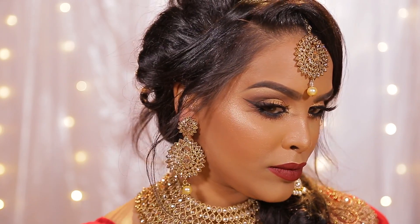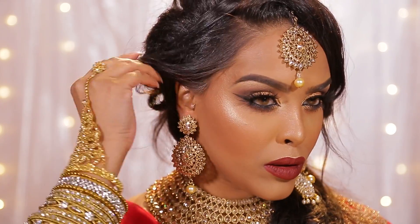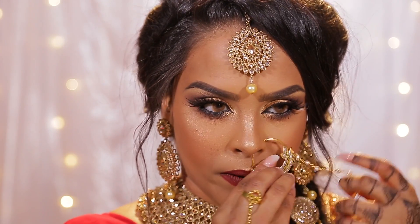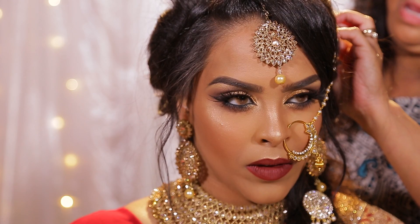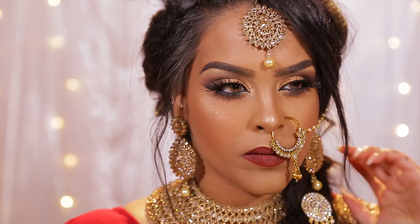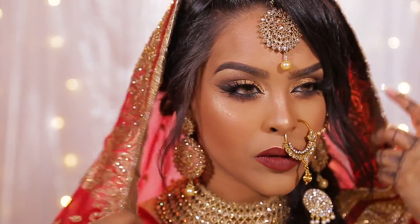I'm then going to pop on my earrings from this beautiful set that I got in Southall — they are stunning. Let me know what you think of this set down below. I'm also going to put on my nose ring, which was absolutely difficult — I don't know how to put them on, they keep slipping off! I had to get my mom to help me, but once we gripped it into place we got everything on. I hope you really enjoyed this Asian bridal look. I love you guys!